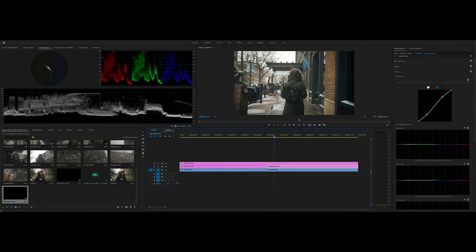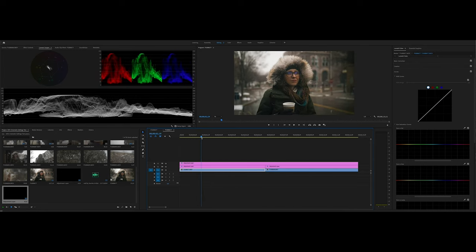I'll leave you with a little segment I put together with some music of us on a little walk in the snow grabbing coffee. Comment down below anything you do when you go to color grade your videos that might help the GH5 community. Thanks so much for watching and I'll catch you in the next video.